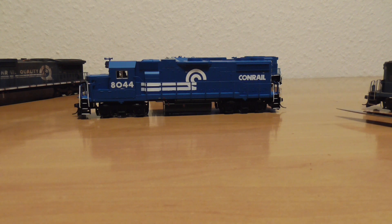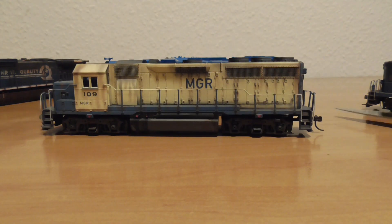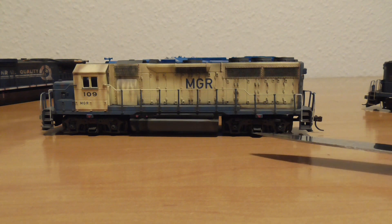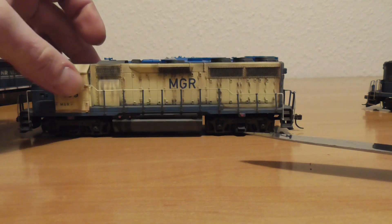But here we also have an ex-Conrail model — my fantastic MGR. Absolutely fantastic model. Sounds great, looks great. Fantastic weathering drop from Frank.